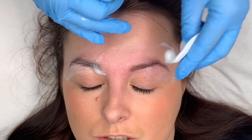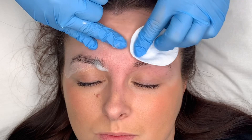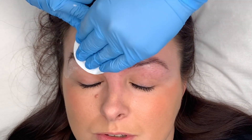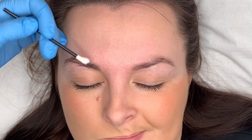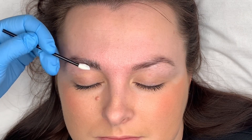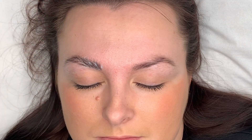Once that's cleansed off, just make sure that it's all away. I'm just using a brow cleanser. Next, I'm going in with step one of the brow lamination.